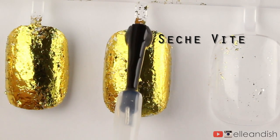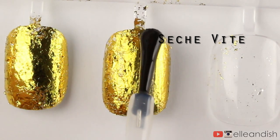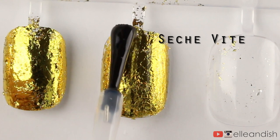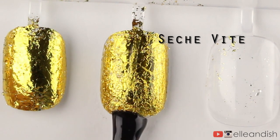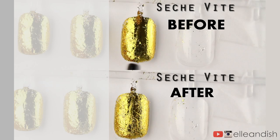Now that I have my five nails all ready to go, let's get started with Sesh Feet. Before your very eyes, you can see that the top coat immediately starts to crack the nail foil. Here's the before and after — I'm not really sure why this happens.